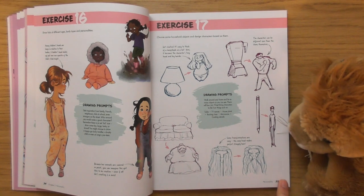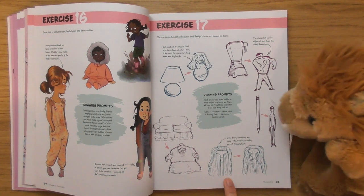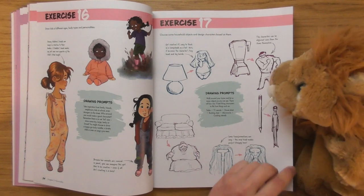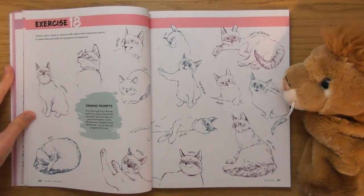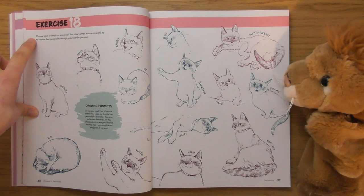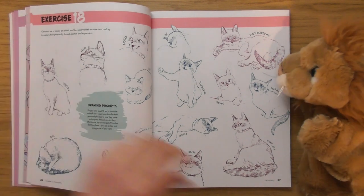A pencil — oh, that's interesting! And look — a sofa. You could go all over the place with this, it's making me quite excited. 'Choose a pet or simply an animal you like, observe their mannerisms and try to capture their personality through gesture and expression.'